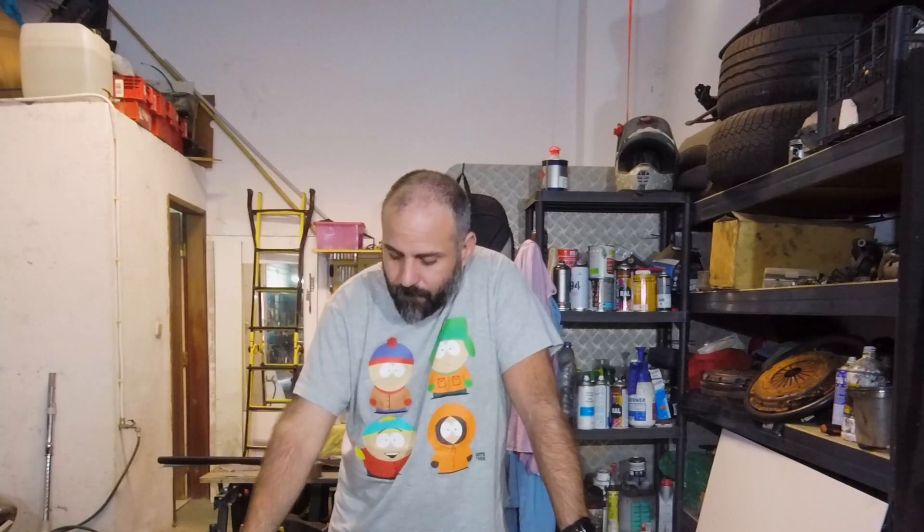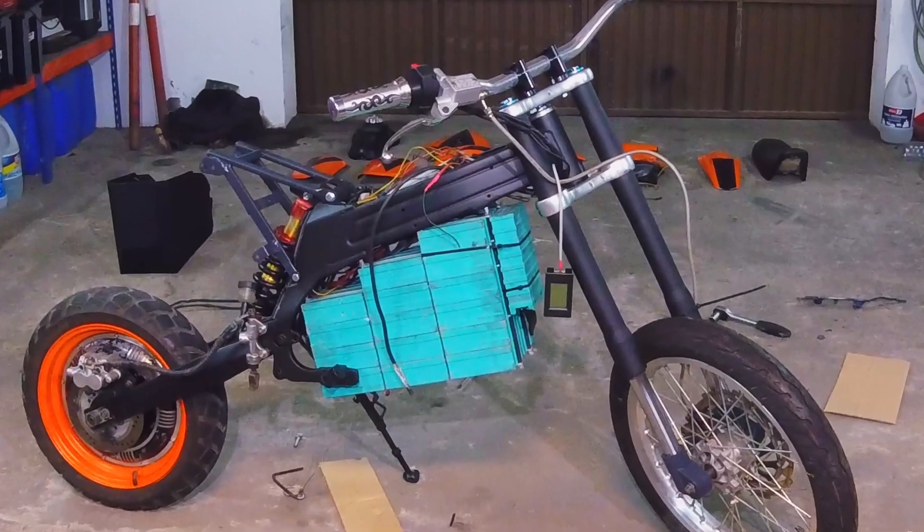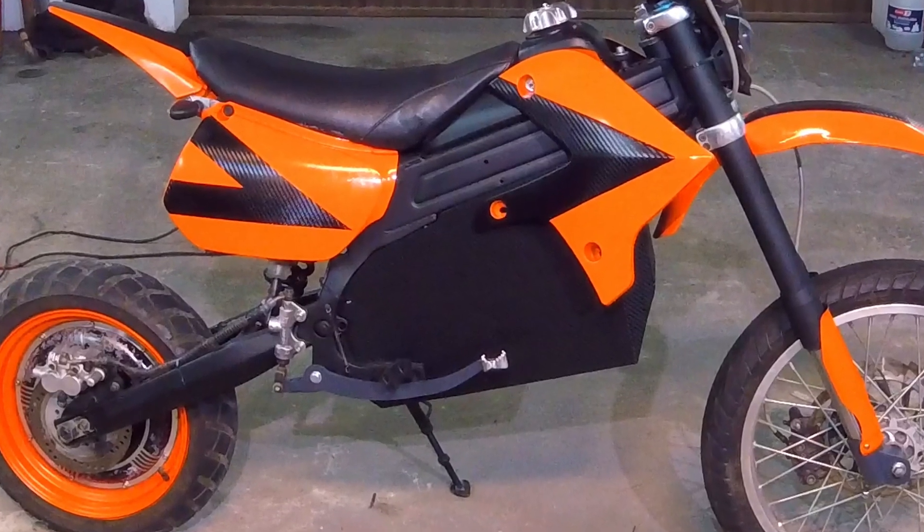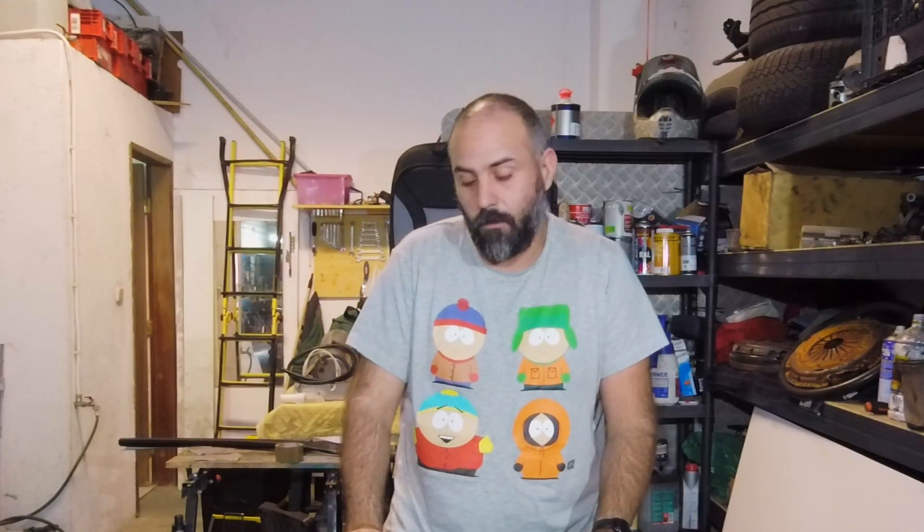I don't even like to burn tobacco, so it's no wonder I don't like to burn fuel either. Welcome to another video. Today we're doing the battery case for our electric motorcycle. We have the batteries in place, packed nice and neatly, but now we need a shell to protect them and obviously to look better — though personally I think it looks better with those lovely juicy cells showing.